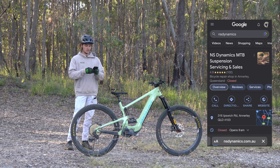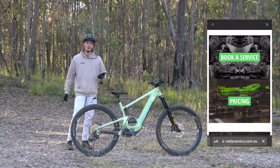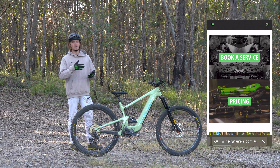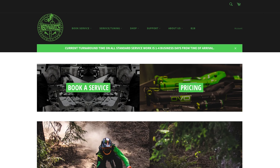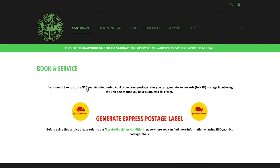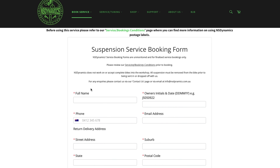First thing you guys are going to do is go on to Google, search the NS website and head to the website from there. Once you hit the home screen, straight away you can see you've got 'Book a Service' and pricing. Now if you're on your computer it'll look pretty similar, you'll just have the menu right at the top and your book a service button is off to the top left hand side.